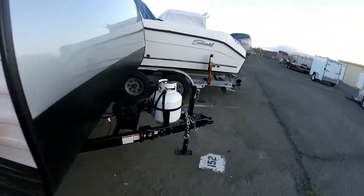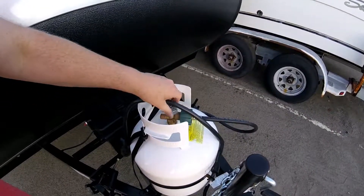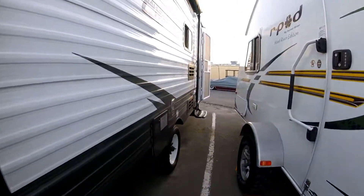I'm a dummy — I forgot to turn the gas on. There we go. It smells like burning plastic. Yeah, that's the exhaust coming out over here.